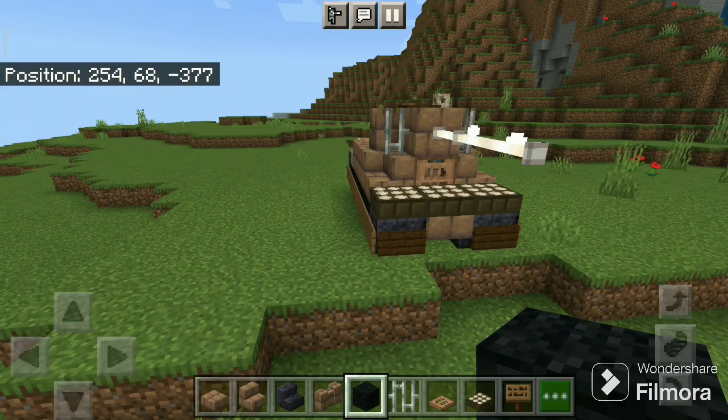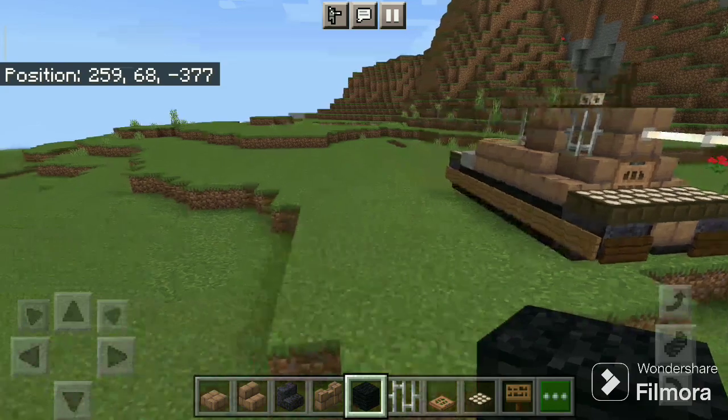Hello everyone and welcome to my Minecraft tutorial. Today we built a CS44 Polish tank. So let's start.